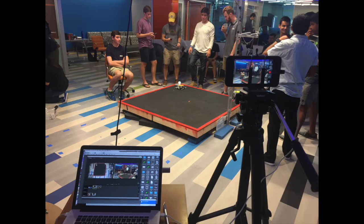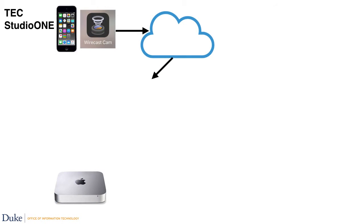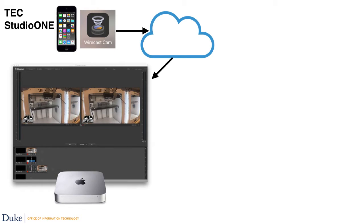That iPod Touch was joined by my iPhone as a second camera running Wirecast Cam, which also provided audio for both cameras. The wireless signal held up pretty well throughout the day and the cameras were switched from my laptop using Apple Remote Desktop to control the Mac Mini in Studio One. We then used the virtual camera out of Wirecast to feed the second HDMI port out of the Mac Mini.